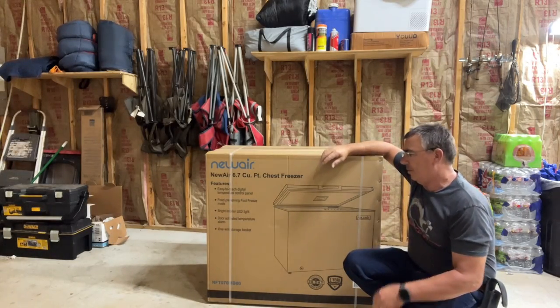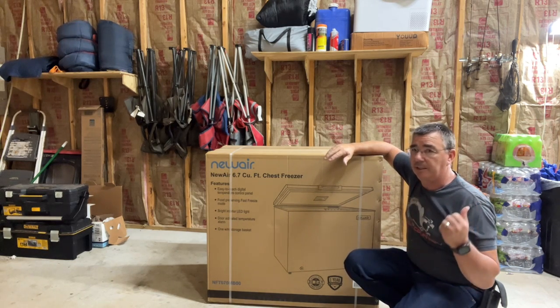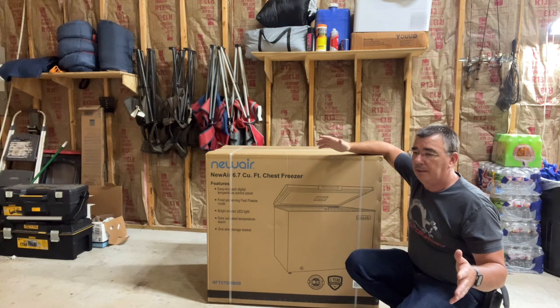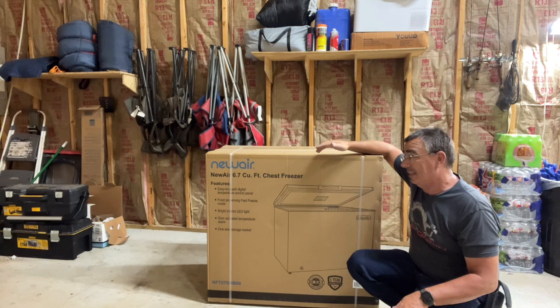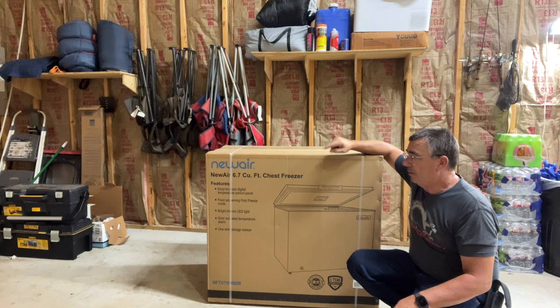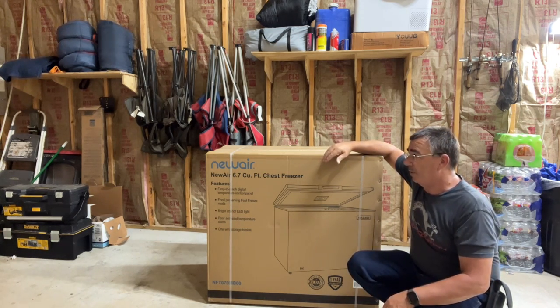Good evening everybody, welcome to the channel. Normally on my channel I do portable refrigerators like we carry in the Jeep Gladiator when we go off-roading to keep stuff cold. New Air sent me a big 118 quart one, which I've done a review on here a while back. Well, they wanted to send me this 6.7 cubic feet chest freezer, and we actually needed one, so the timing worked out perfect.